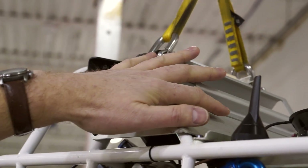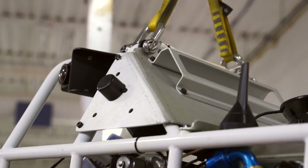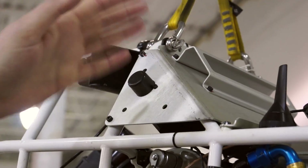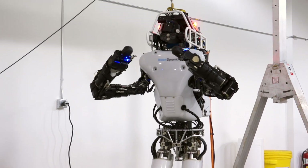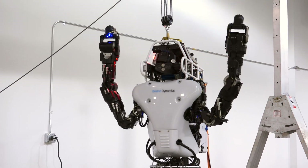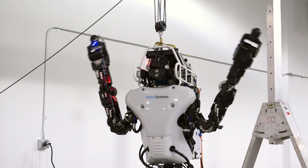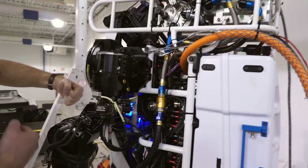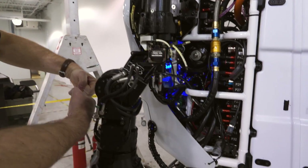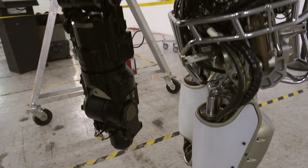Up here we will have a set of computers, and the teams will use those to process images out of the sensor head and then command the robot to do its tasks. The arms have been repositioned on this robot — basically the shoulders have been flipped over. The arms come out from much lower in the robot, and this allows the users to have more workspace in front so they can see what its hands are doing.